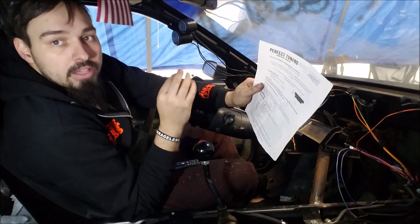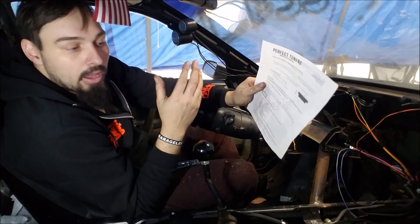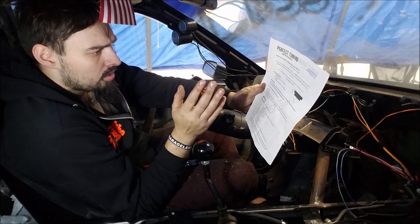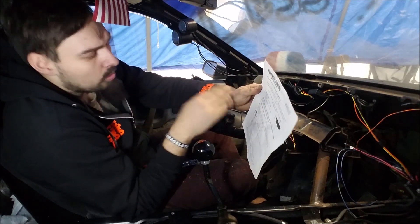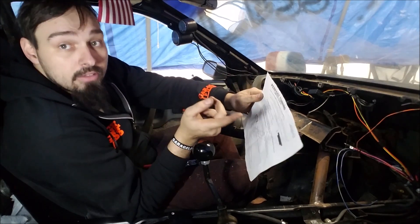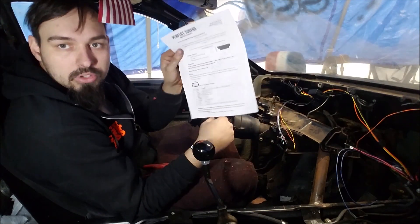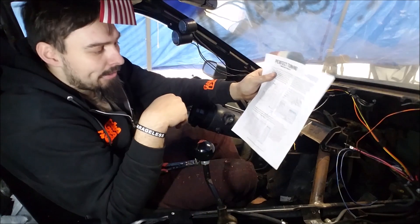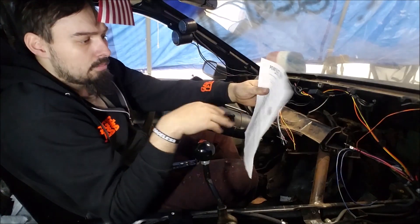You can also run up to three additional inputs. I plan to eventually run oil pressure — just need to save up for the sender. I have a separate gauge for that now, but I like the idea of having it all in one. The package comes with the gauge itself, a five-foot cable, and a mounting bracket with screws. You can also set up the gauge through your phone via Wi-Fi — we'll get into that once it's running. First, let's get this thing wired.